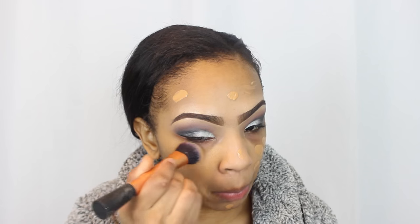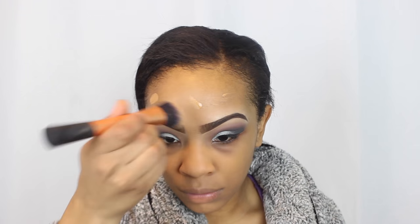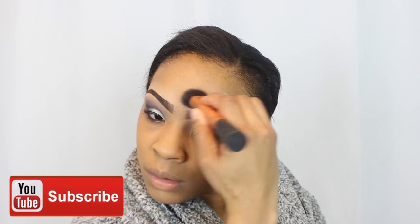The foundation I'm using today is Makeup Forever HD Foundation — I really love it, it matches my skin complexion well and is blending out really well with this brush. This has been one of my favorite foundation brushes, though most of the time I use my beauty blender. I'm going in with the beauty blender now to buff everything out and make sure everything is setting seamlessly.